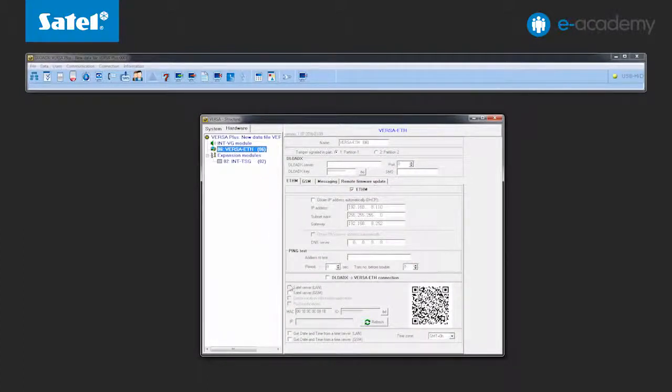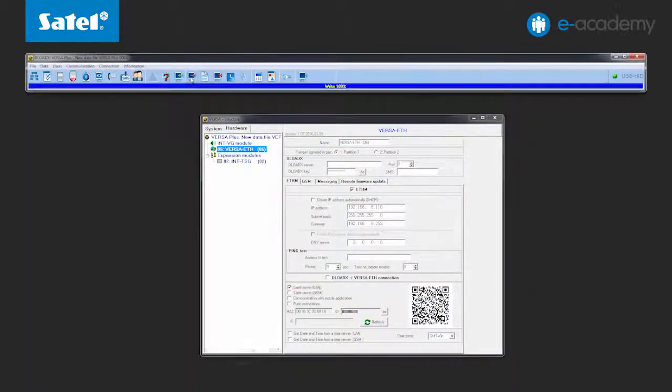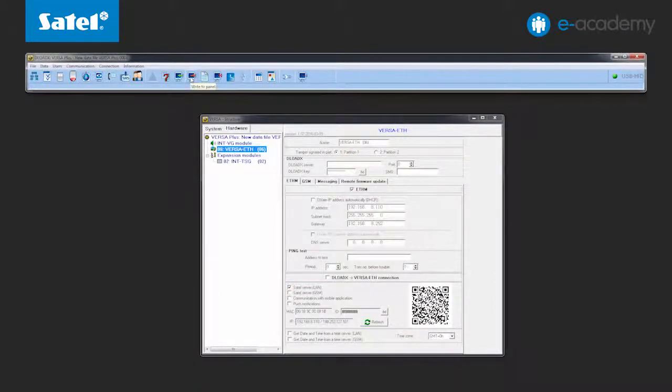First, select the Satell server options. In the MAC field, you can see the physical address of the module. The ID field has only the letter F, which is the default value. Save the data to the panel. After saving the data, the IP address of the local network will be displayed in the IP field, and after establishing a connection to the server, the public address will also appear.